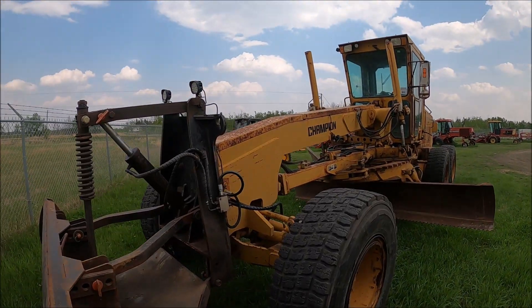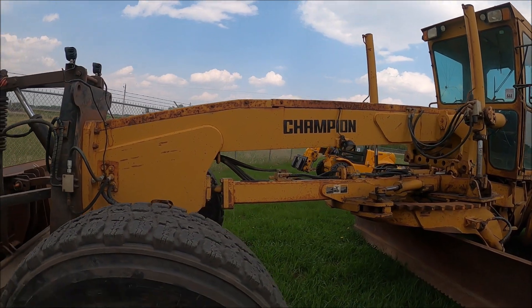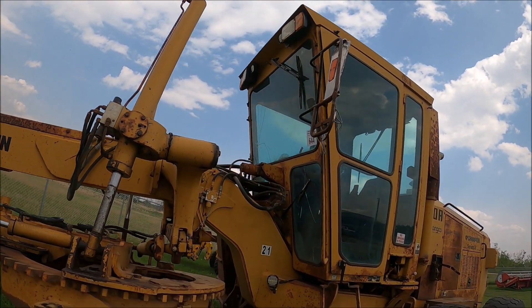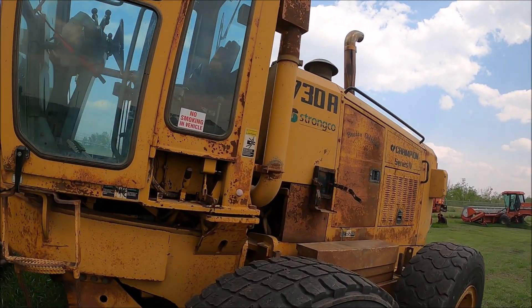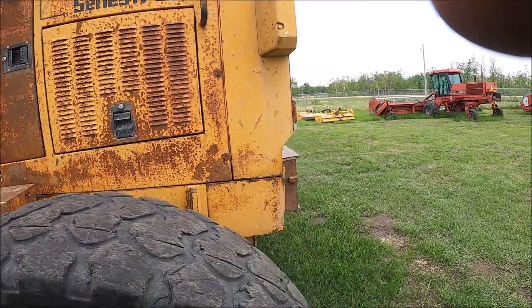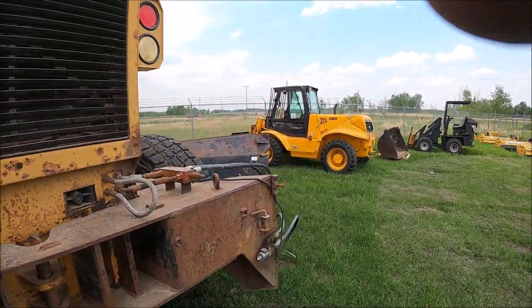Here's a 730 Champion grader with 17.5 R25 tires. Looks like a nice grader, though it needs a paint job. This is a snow plowing machine. The tires are getting down a bit, but they'll still run — I'd run them a few years.